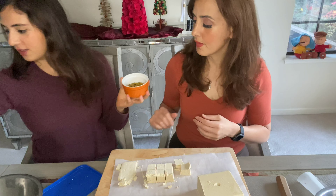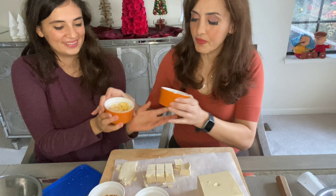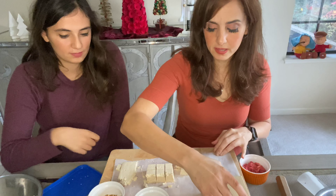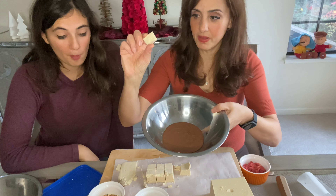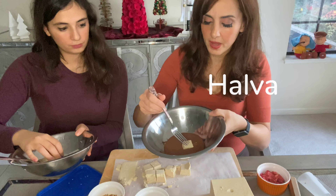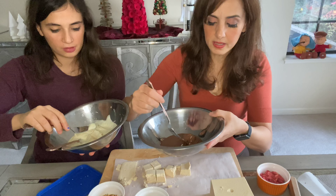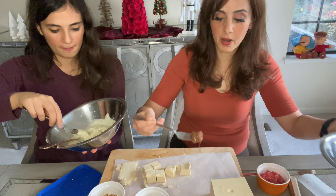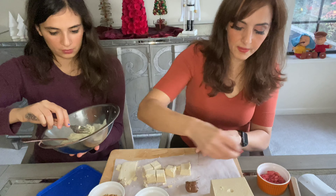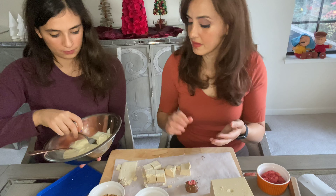For toppings we've got slivered almonds, pistachios, freeze-dried mango, and freeze-dried strawberries — that adds some nice color. Now we dip the halawa — also known as halva — and coat it gently with the chocolate, because it's a little fragile. Place it on parchment paper and then add the toppings. I love chocolate and strawberry together, so we'll add some strawberries. Let's finish as many as we can so we can give them out as gifts!